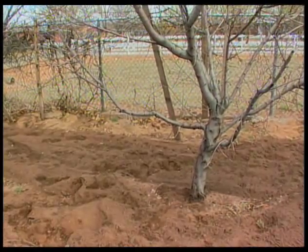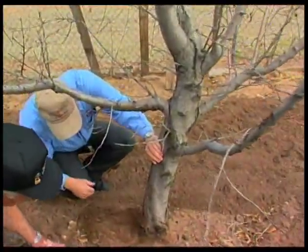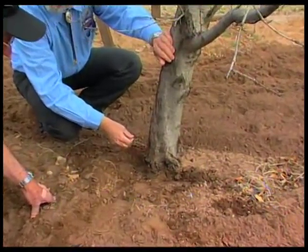Well, Ron, I see your peach tree does have something for us to look at here. Yeah, I can see borer problems already. Whenever you see those sap nodules on there, that's signs the borers are there.